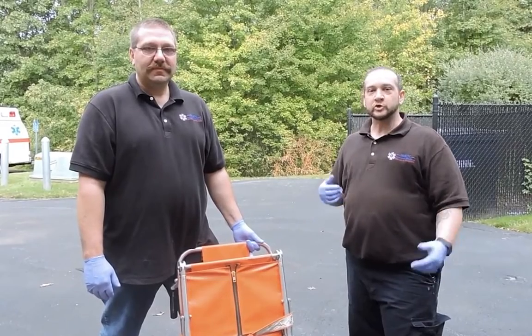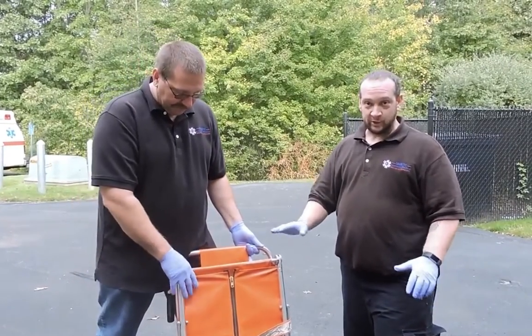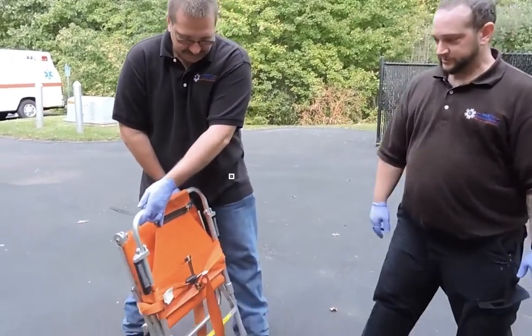Today we're going to go over indications and contraindications for a stair chair, and we're going to show you how to arrest a fall. This is a very typical standard basic model of a stair chair.